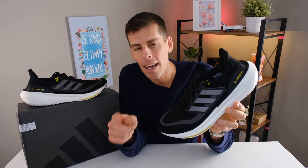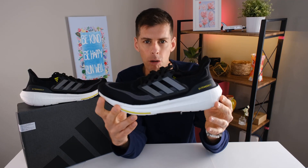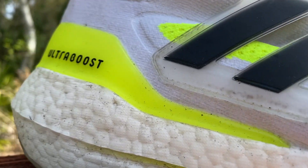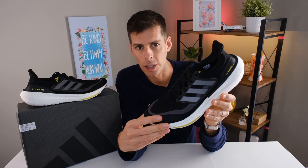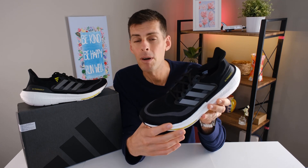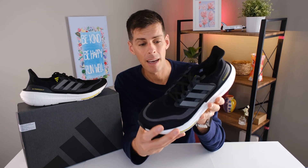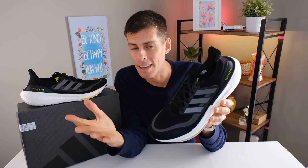Let's back up a couple of years. I reviewed the Ultra Boost 21, which had six percent more boost than the Ultra Boost 20 and was the first year the Ultra Boost started to look like this shoe. Honestly, the Ultra Boost 21 was my least favorite shoe for several reasons. Roadrunner Sports was kind enough to send me the Ultra Boost Light for review — they have no say in my opinions — and I was compelled to see if Adidas had made any changes.